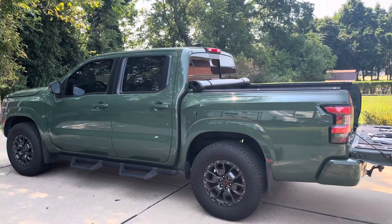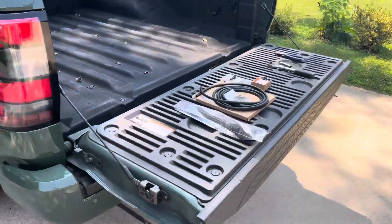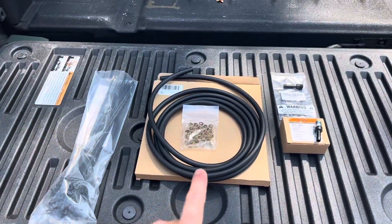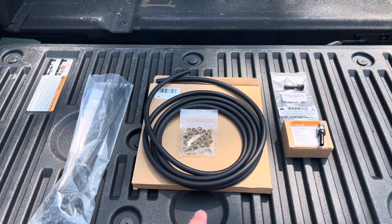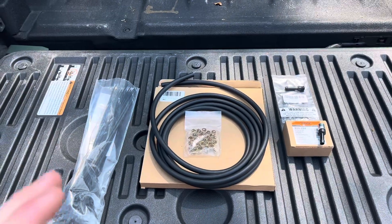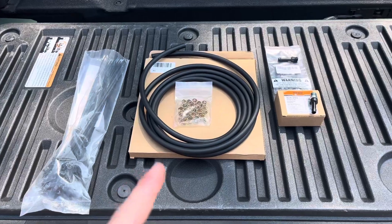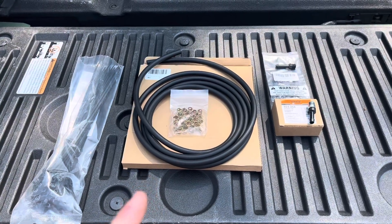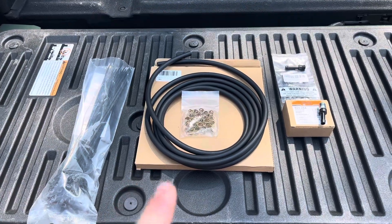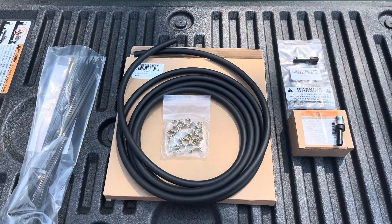In front of me I have my 2023 Nissan Frontier SV and today we're going to be installing a rear differential vent relocation kit. I ended up purchasing all these parts off Amazon individually. You can go to certain websites and they will sell this all together, but it tends to be a little bit more expensive when you buy the kit. All in all, this stuff cost right around $20 to do.